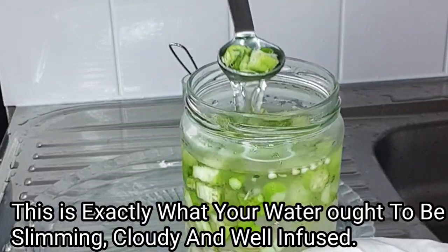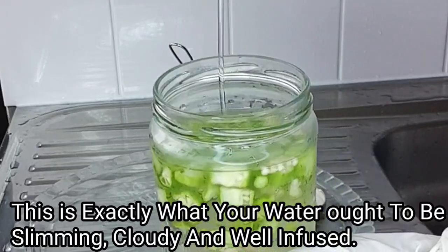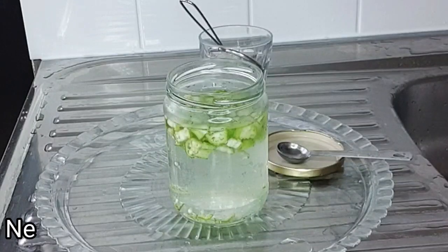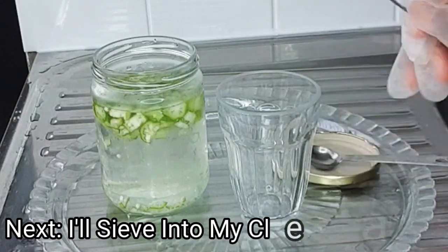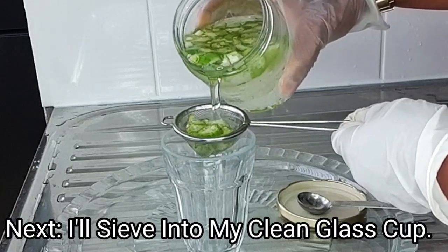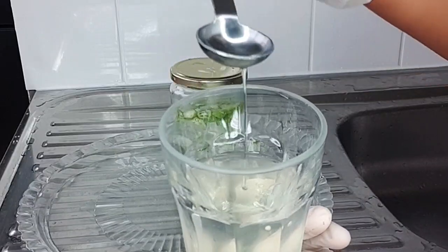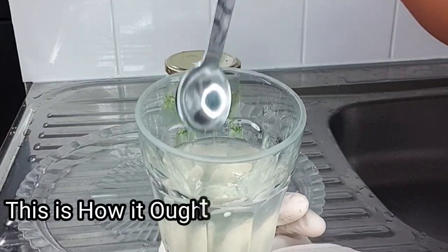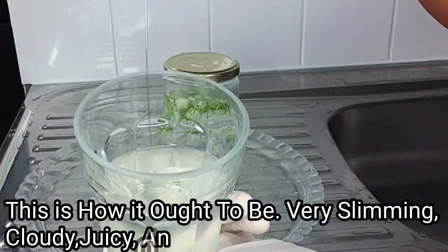This is yummy goodness! The next thing I want to do is strain this into my glass cup — I've got my clean glass cup and my strainer. Can you guys see how slimy this is? This is how it ought to look — so slimy and cloudy.